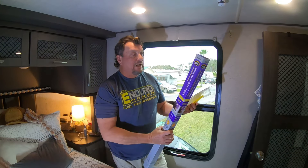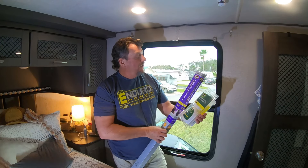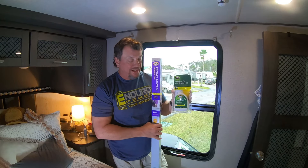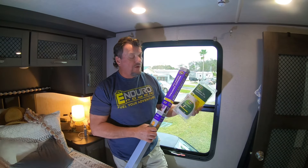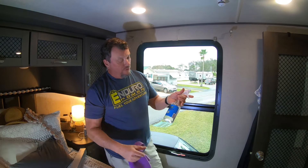All right, guys. This is the Gila — G-I-L-A — window privacy window film. And this is the window film application kit. We got this at Lowe's. I'll see if there's an Amazon link to it.